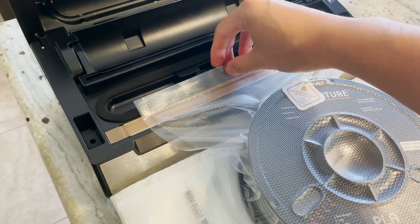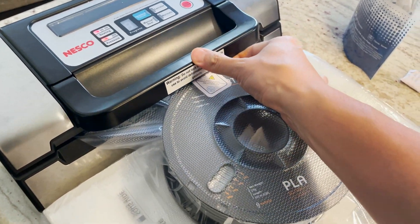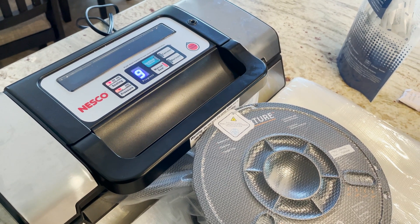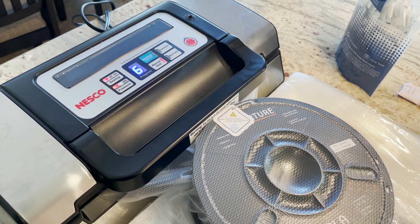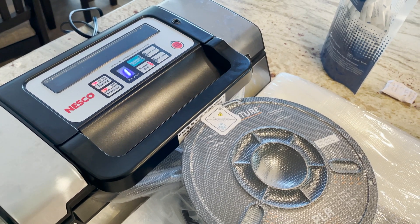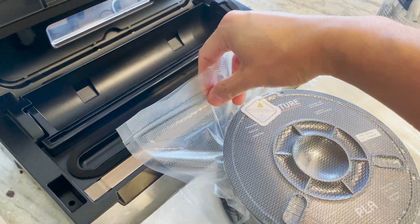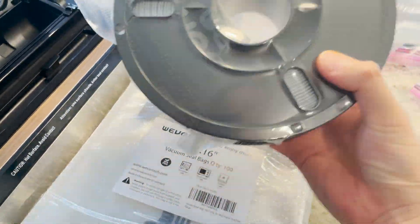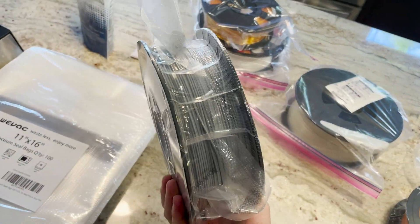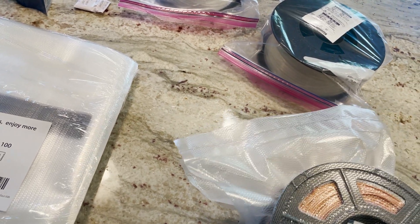So we have one seal there, and then we can do another one across here as well. We'll clamp that down for another seal. And there we have two seals across this — should be airtight now. This is ready for longer term storage until we need to use it again. There's another one packaged and ready to store.